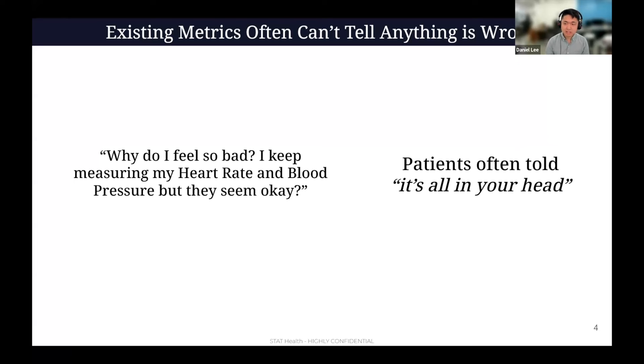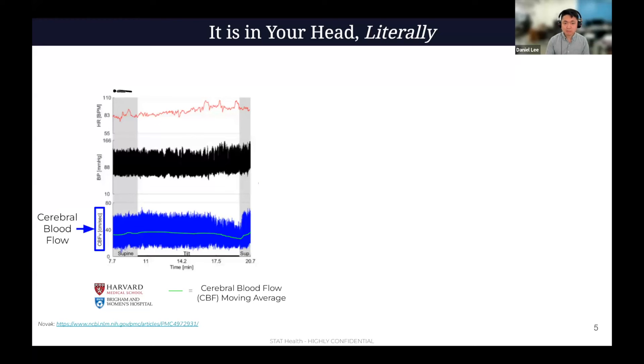Literally, the reason my dad passes out and why many people feel these symptoms is because when you stand up, gravity pulls blood into your legs. The blood doesn't make it back up to your heart, and it needs to get pumped to your brain. So flow drops. And then as soon as you lay back down, those symptoms recover quite rapidly because you're now getting the blood back into your heart. As you can see in this example, there was actually not a drop in heart rate or blood pressure — that's what a physician is trained to look for. But very often heart rate and blood pressure are actually going in the opposite direction.